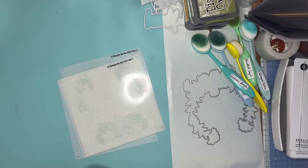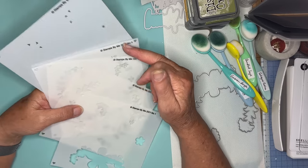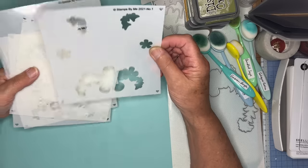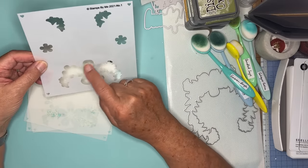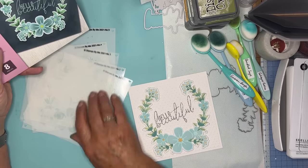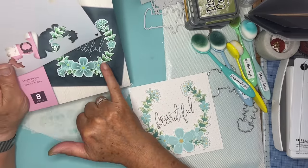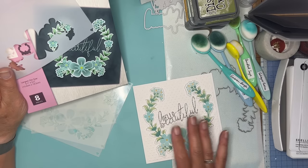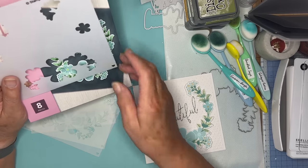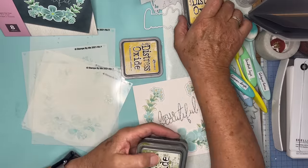I looked at each stencil in turn — they're all ordered and numbered 1 through 5. They've got registration hearts in each corner so you can make sure you get them in the right place. I just looked at what the image actually was to decide what colour I wanted. The first stencil is these flowers, so rather than having bluish flowers this time I want to have yellowish flowers. I chose Fossilised Amber and Scattered Straw as my two colours for the flowers.